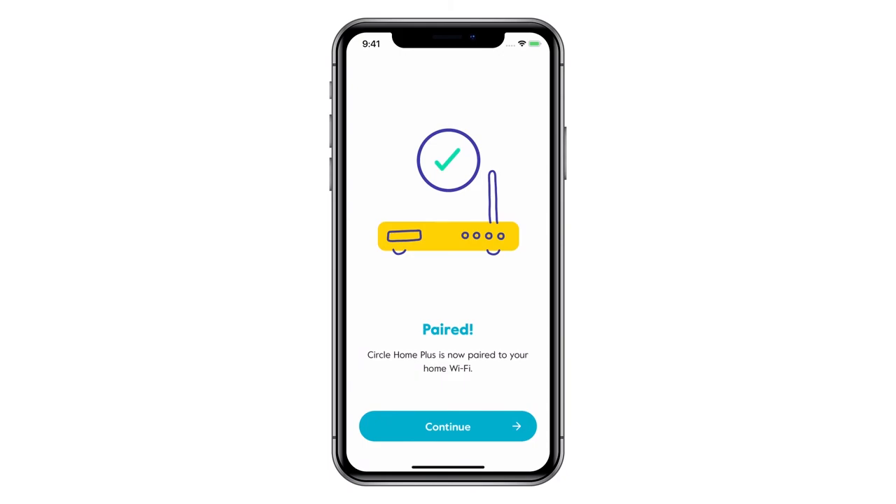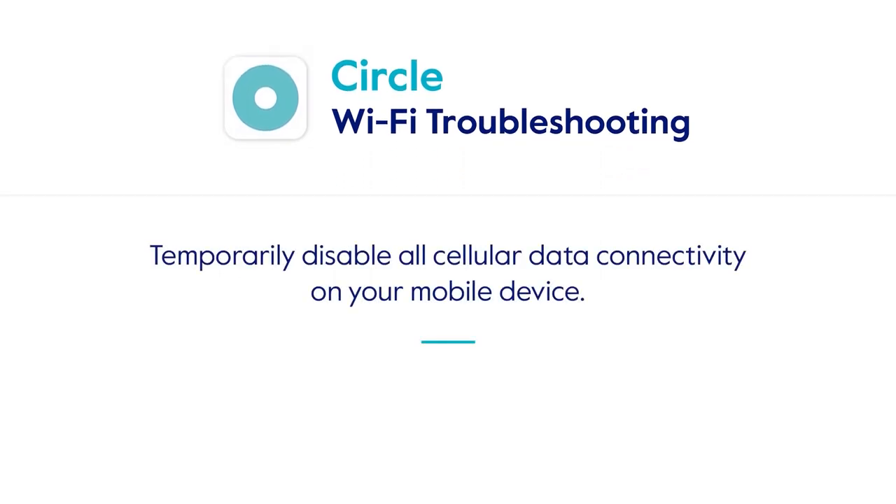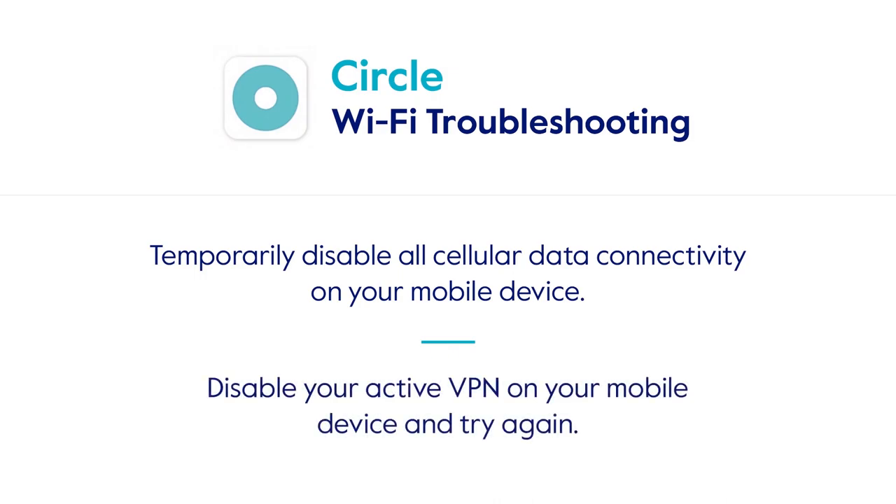Your Circle Home Plus is now connected to your router. If you experience any issues with Wi-Fi pairing, here are a few tips that may help. First, temporarily disable all cellular data connectivity on your mobile device — this can be especially helpful for Android users. Second, if you have an active VPN on your mobile device, disable it and then try again, as an active VPN will prevent your device from communicating with your Circle Home Plus.